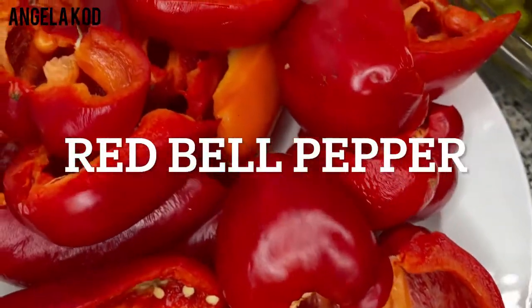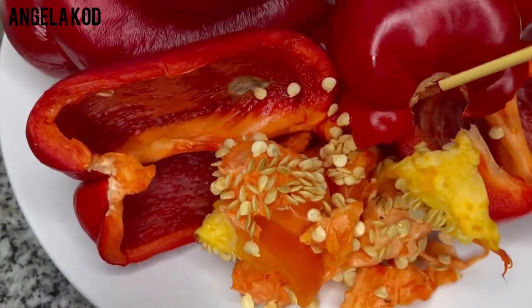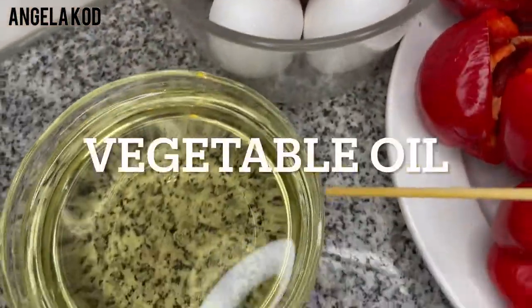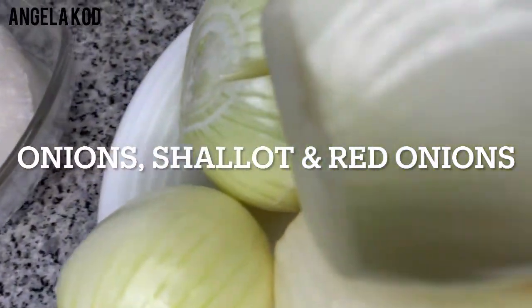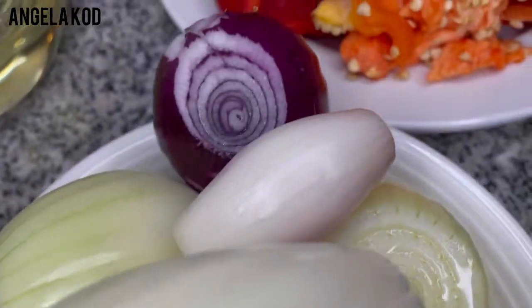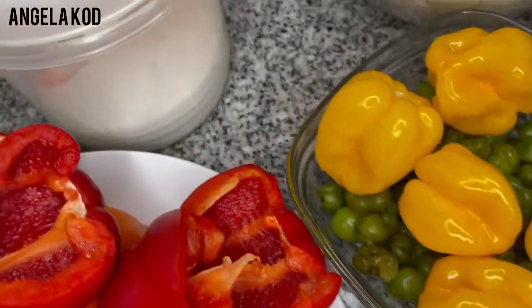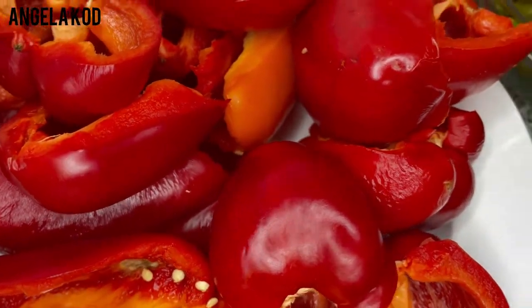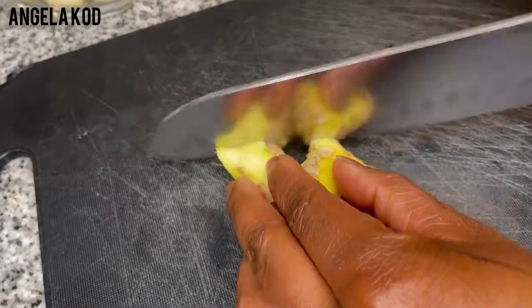We'll be needing our red bell pepper and we're also using the seeds from the red pepper for more flavor. We have some eggs to go with, vegetable oil, coconut oil, some onions, shallots and red onions. So these are the ingredients we'll be needing. We are also going to accompany this delicious meal with some siding, which will come later. We'll go ahead and start with our pepper sauce.